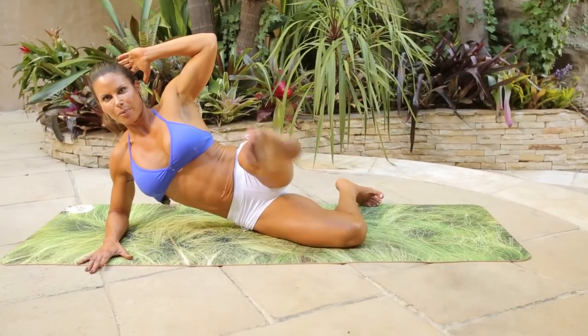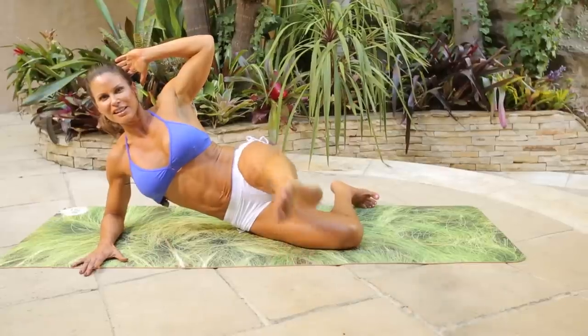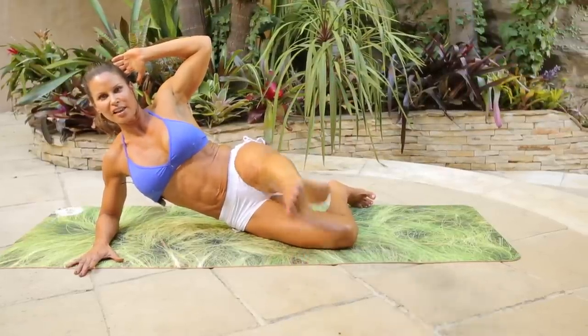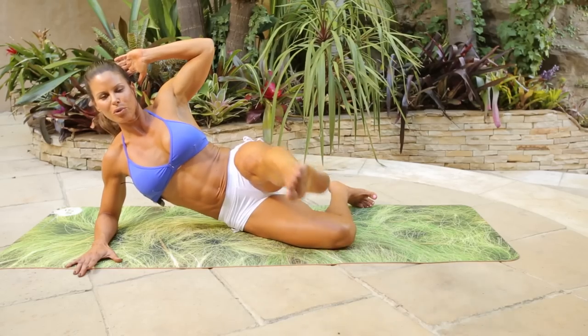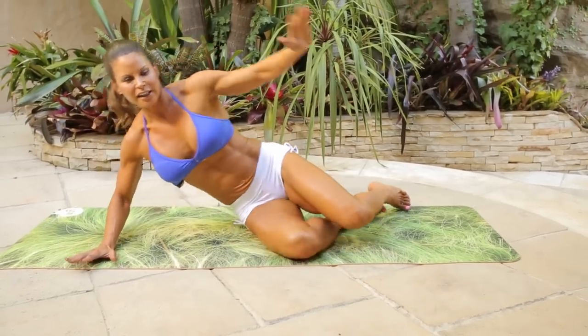Bring it forward and lift it straight up. One, two, three, four, five, six, seven, eight, nine, ten, eleven, twelve, thirteen, fourteen, fifteen, sixteen, four more, three more, two more, one more. Draw it in and lift up.